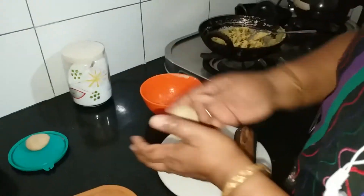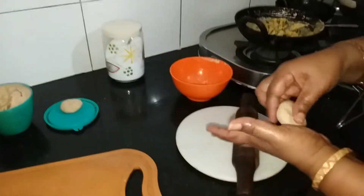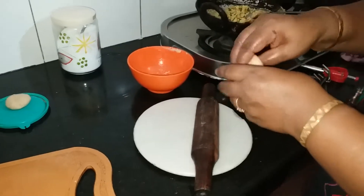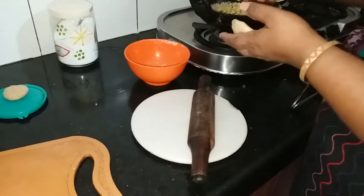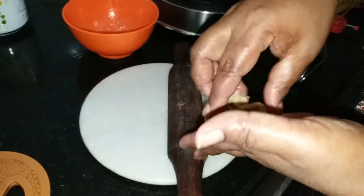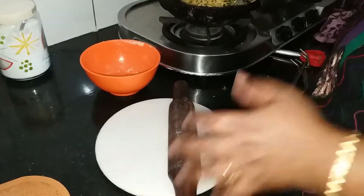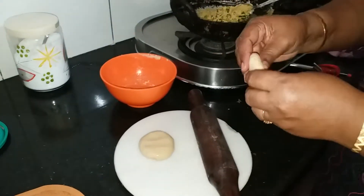This is the first dish. We have to put it in the mouth. It's easy to make — you can make it easier.